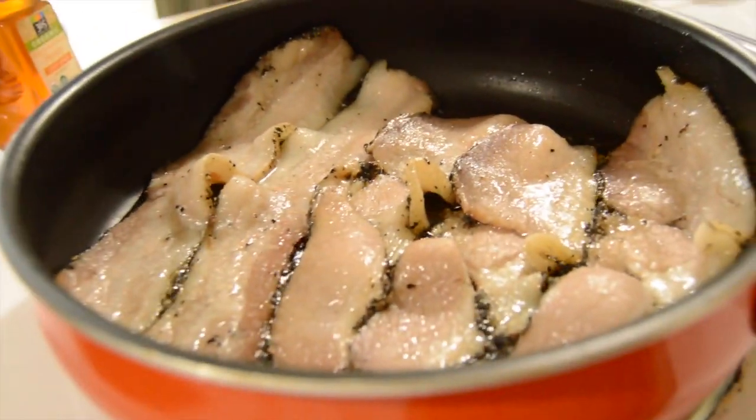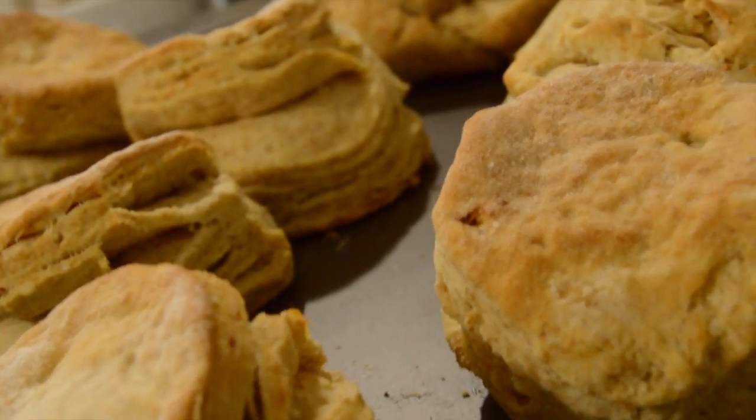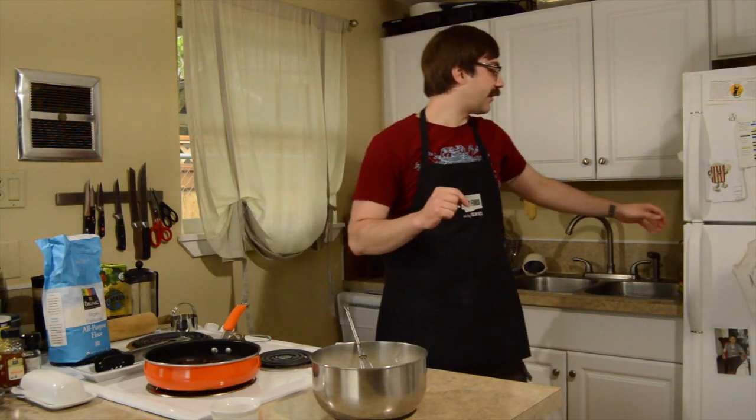Hi, and welcome back to another episode of Before Noon Presents the Happy Brew Shack Funtime Show. I'm hungry. You know what I love? I love bacon, biscuits, and beer. So that's what we're going to be making tonight.